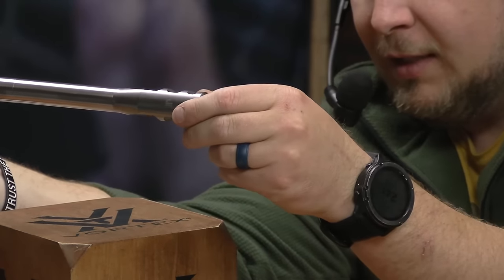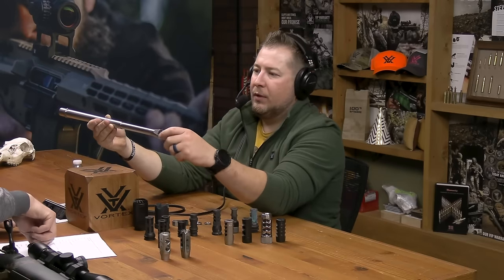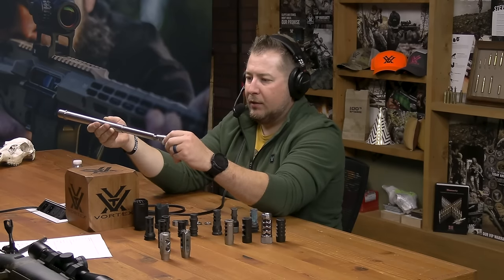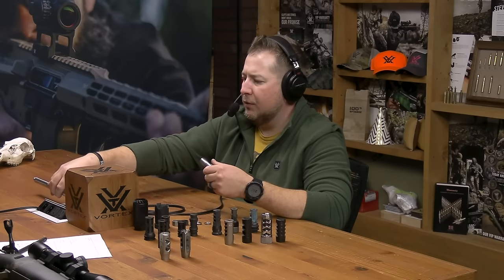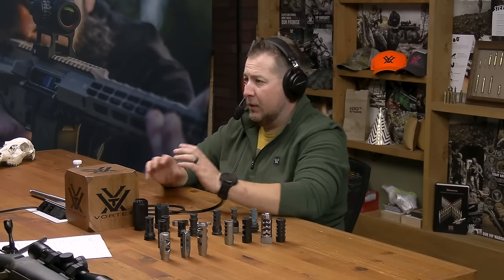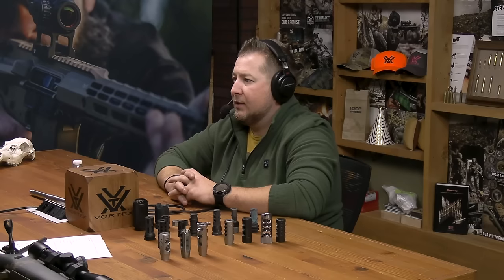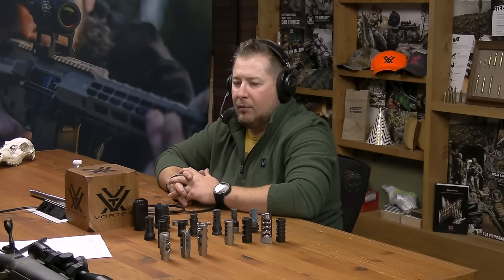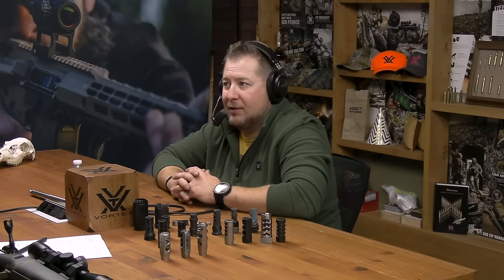Once that's attached it's almost seamless. That's a situation where you're pretty committed to that muzzle device. This is where, at an event, you'd try a combination out — hopefully the manufacturer would have something where you can try it, or try it on a 16-inch barrel, see how you like the recoil impulse, and decide if that's the one you want. Once you're there, even down to your barrel nut and gas block, that's a set decision.